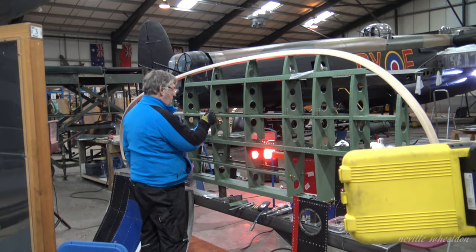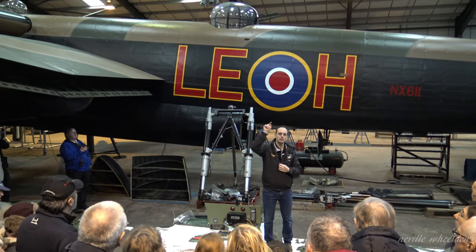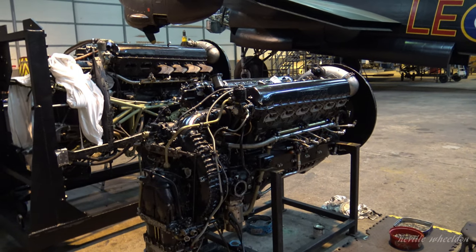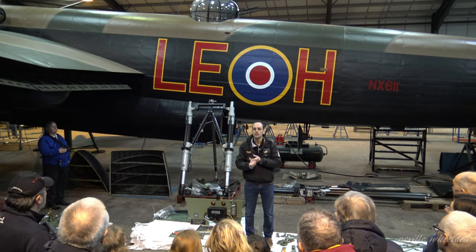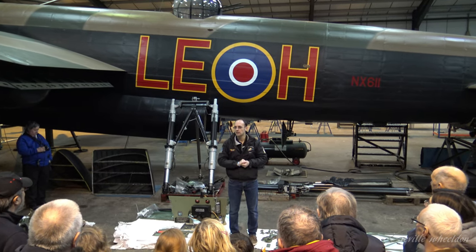On the starboard side, we took off the starboard inner engine — number three engine — which is on the power plant stand directly behind us; you can look at it after the tour. That engine comes off as its power plant, so the engine, engine bearers, radiator, and basically everything forward of the bulkhead comes off in one section and sits on the power plant stand.